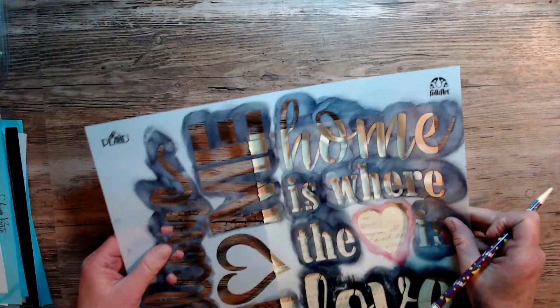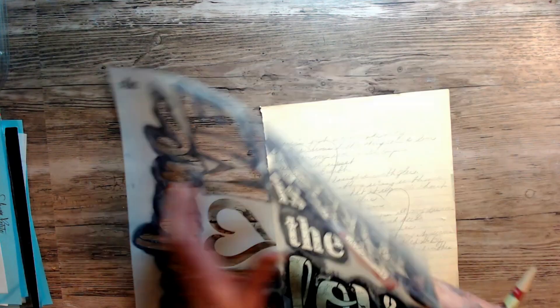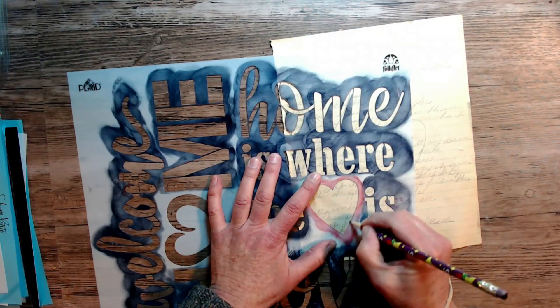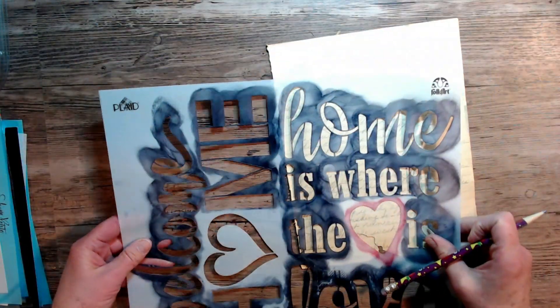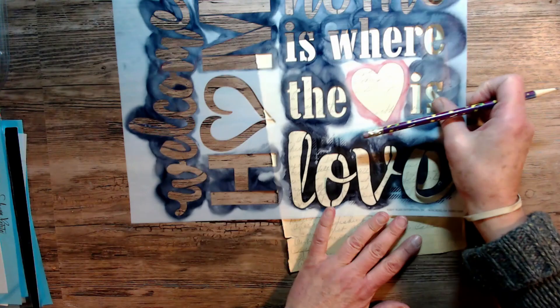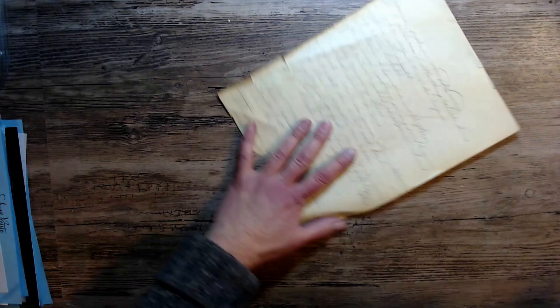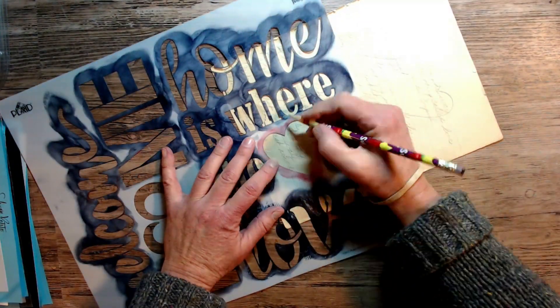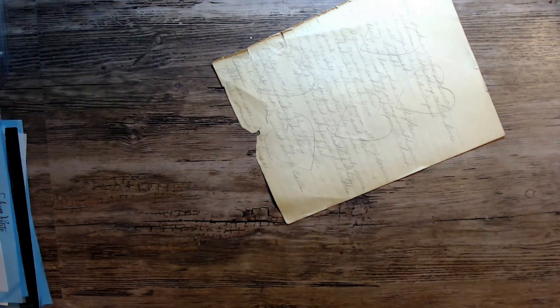Here I'm using a stencil that I had in my stash and I'm just using a pencil and drawing out this heart. I will list all the stencils below. This one is something I've had for a long time and I go back to it often. Just drawing those hearts on this piece of journal paper and we'll use them later in the piece.